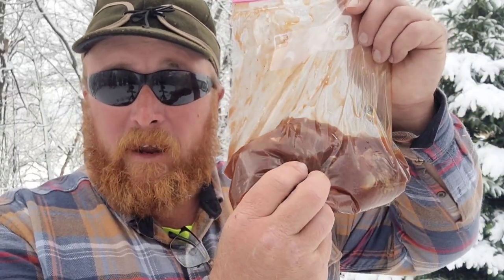Hey everyone, welcome back. I am outside in my backyard, I got a little fire going. Can't ask for a more beautiful day — a little bit of clouds, a little bit of blue sky, a little bit of sun peeking through, and a bonfire going. What I'm going to do on the bonfire, as you saw on the thumbnail and title, is cook muskrat. I'm going to put muskrat over the fire pit.